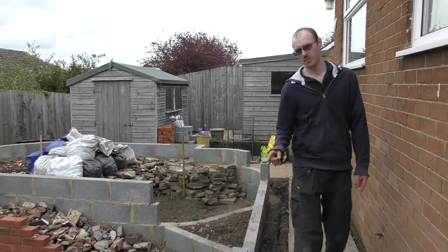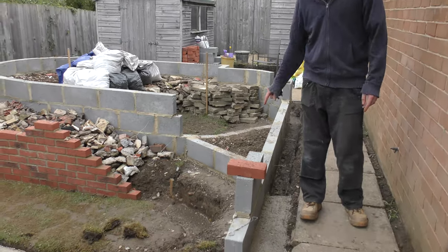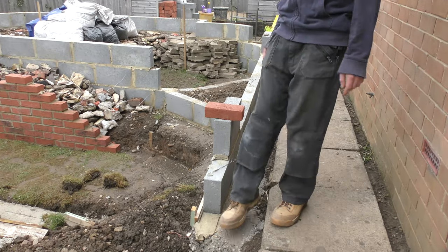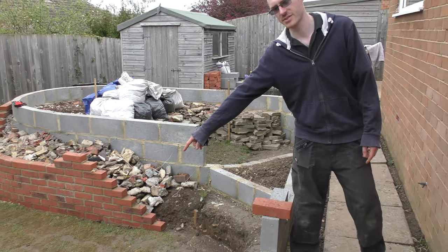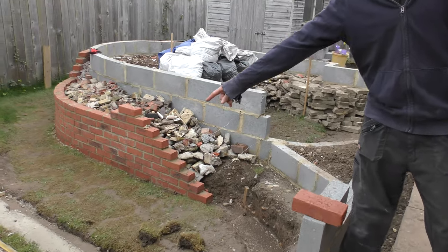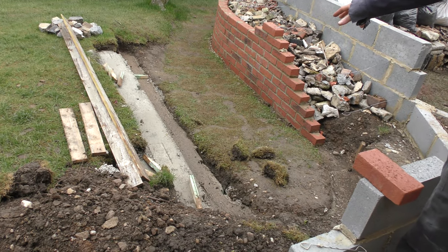When we finished off last time we were digging out the foundations for this little bit. We've cast the foundations at this end up to this point so far. You'll also note we've got some foundations down the bottom where you stand to steam up. We'll talk about that area in a little bit.